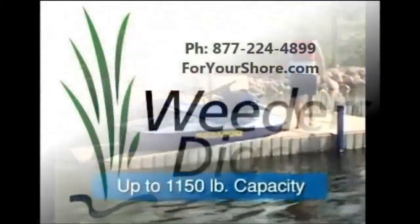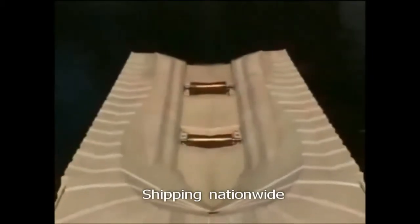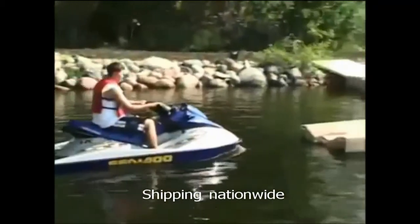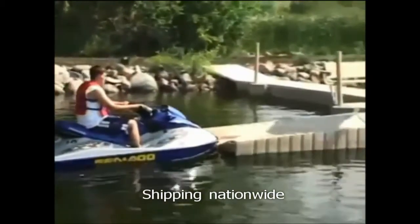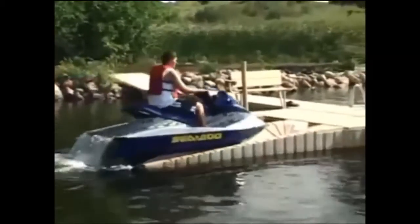It keeps it low in the water so that you don't have to worry about wind getting underneath it and tipping your lift over. It has no moving parts obviously, and you can leave it in the water all winter long, which makes it great too.